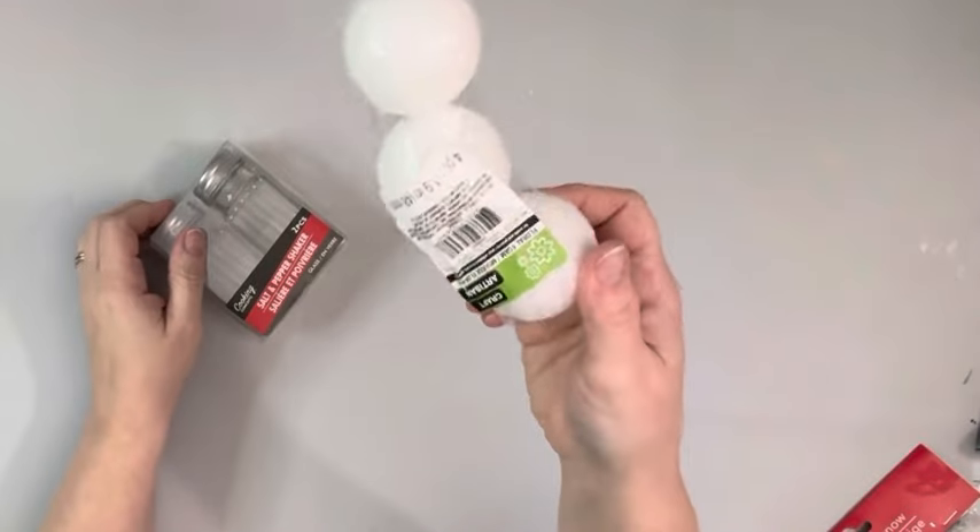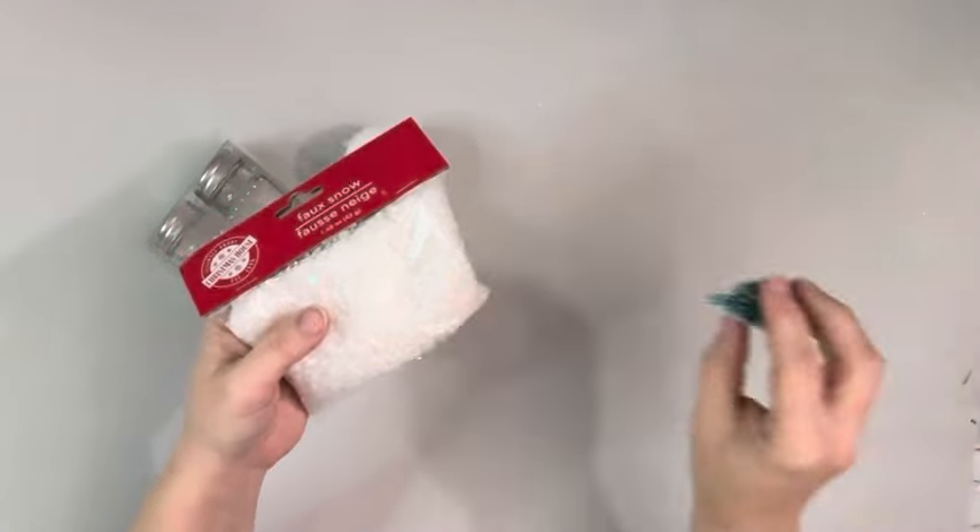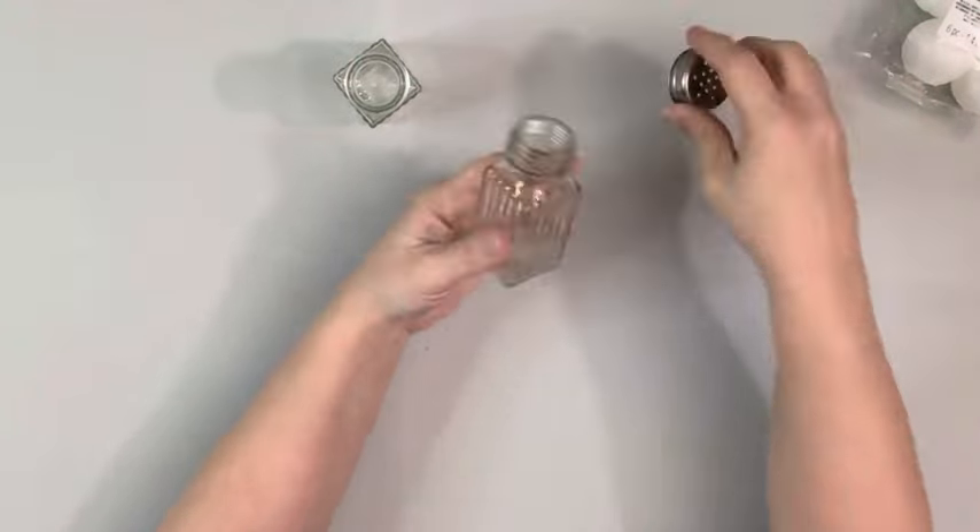Hey guys, it's Beth. Today I'll be using these salt and pepper shakers, some foam balls, faux snow, and little trees from Dollar Tree.